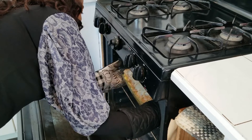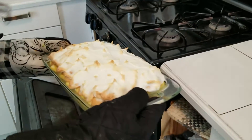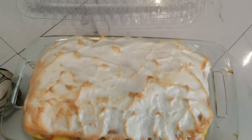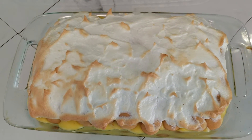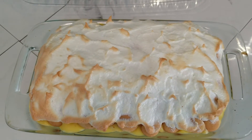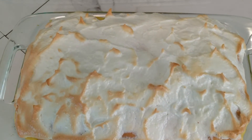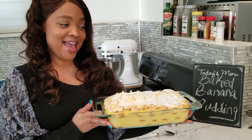It is ready — look at that, so beautiful! And what we're going to do is let it cool off. And here you have it.